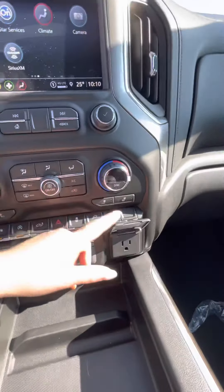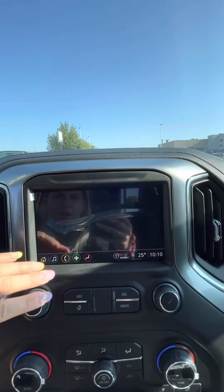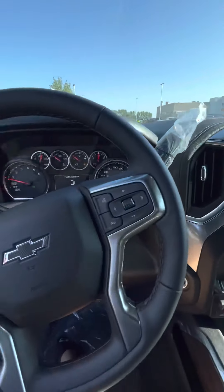You can get the MyChevrolet app, and of course it has OnStar and SiriusXM radio. There is Apple CarPlay and Android Auto to do phone projection onto the infotainment screen, and then there is the trailering app which allows you to run through all your trailering lights.